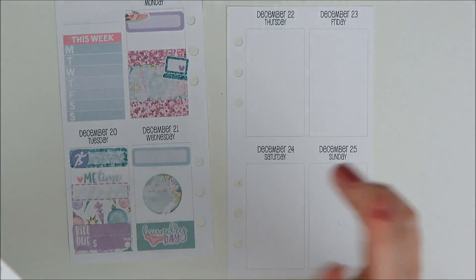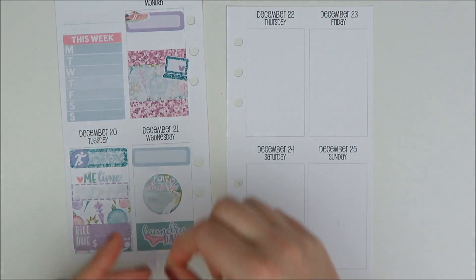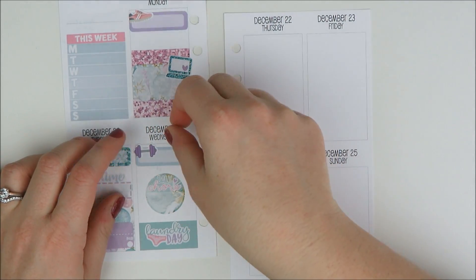This class is going to be like a dumbbell style class, so I'm going to grab a purple Lexi Kylie Designs dumbbell and put that down.